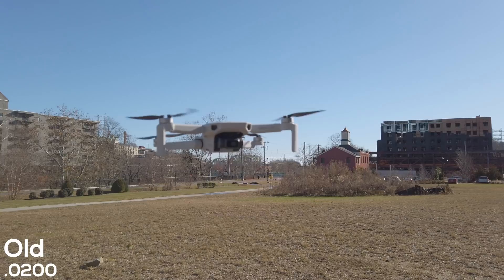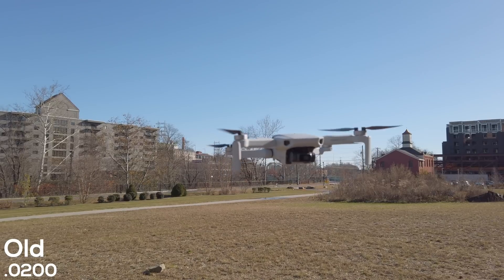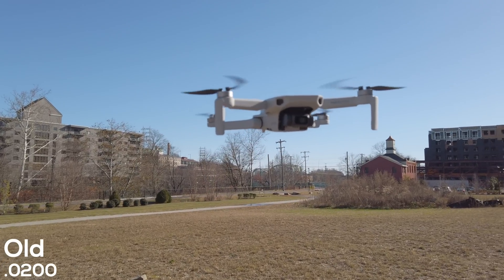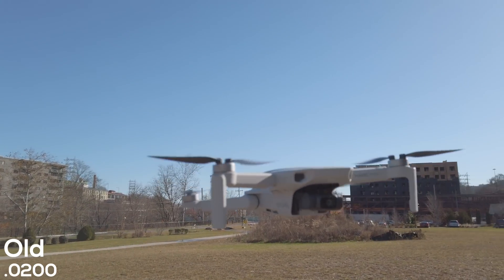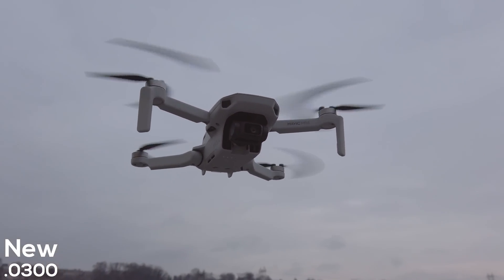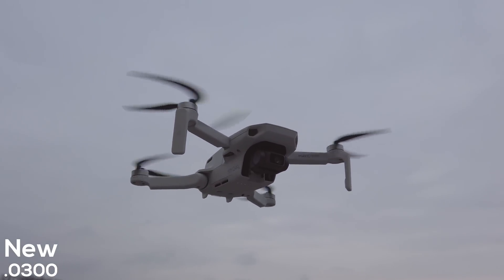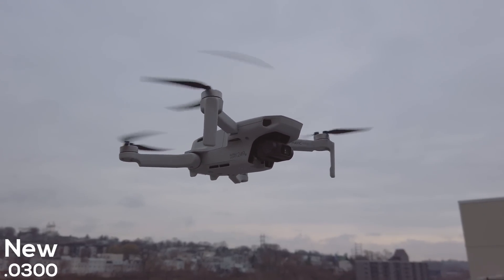Looking at the patch notes, there are two different points that talk about optimizing flight stability in certain conditions with the Mavic Mini. Just the other day I was out messing around with the Osmo Pocket and noticed that the drone did shake around quite a bit as it was just sitting here hovering. That was on the older firmware version 01.00.0200, but now on the new firmware version ending in 0300, the overall hovering performance is much more stable. The wind was fairly the same in both clips, and when I took the drone further out, I noticed it was getting faster top speeds than usual, and the drone overall felt smoother to fly.